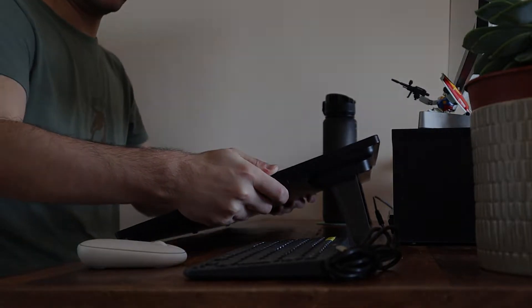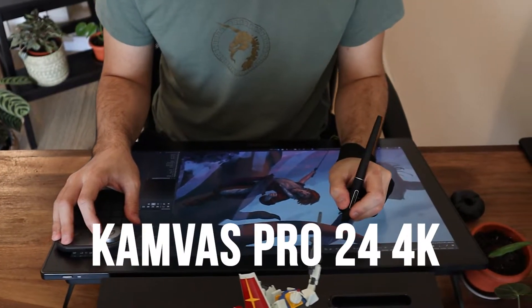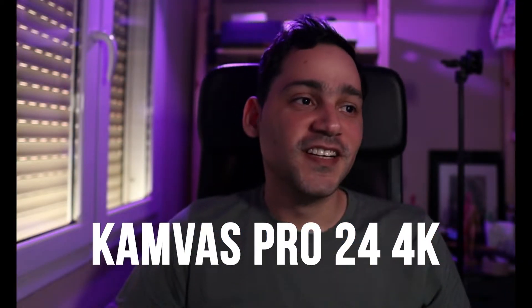Hello my people. Recently I had the opportunity to test the Huion model, the Canvas Pro 24 4K, and I will tell you a little bit of my experience and what is my opinion in relation to this product.